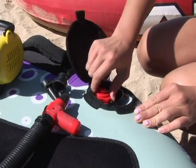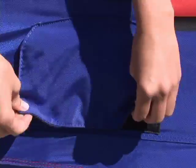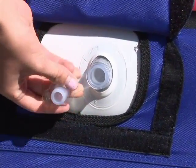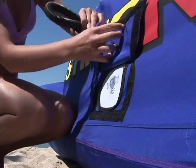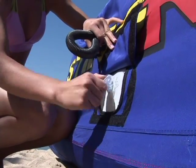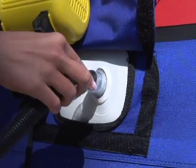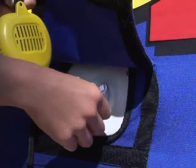Once the tube is properly inflated, screw the cap back onto the Boston valve. Stem valves are used on seats, sponsons, and other small air chambers. Sometimes, especially when brand new, the flap inside the stem valve is sticky. Insert a blunt object into the valve to open the flap. Then insert your pump to inflate. Close the cap when you're finished.